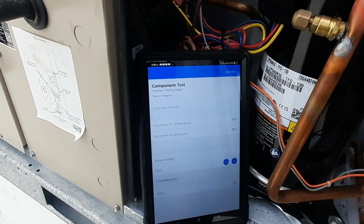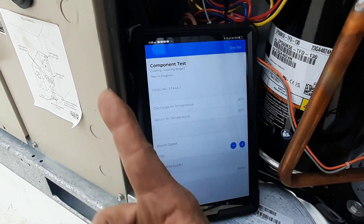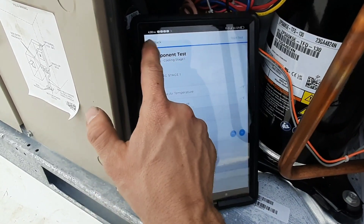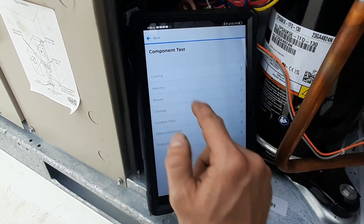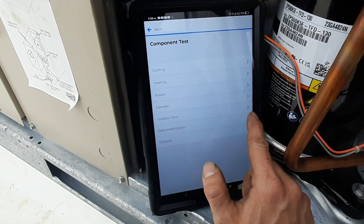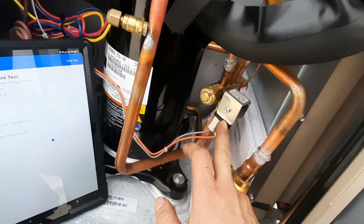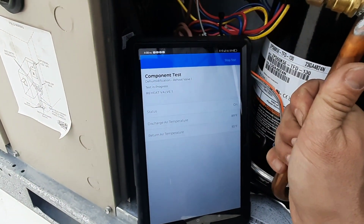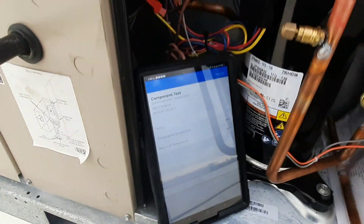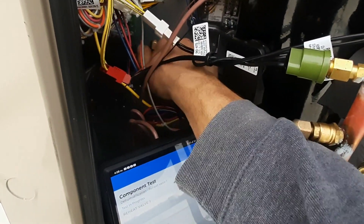There goes my blower. I can adjust the blower speed here too. You can cycle your compressors, stop test - it's pretty much dead on. You can do the heating, obviously the blower, the outdoor damper, the outdoor fans individually, and then dehumidification - it will start and hit your three-way valve and go into dehum mode. I'm waiting to feel the hot gas going over to the reheat coil.